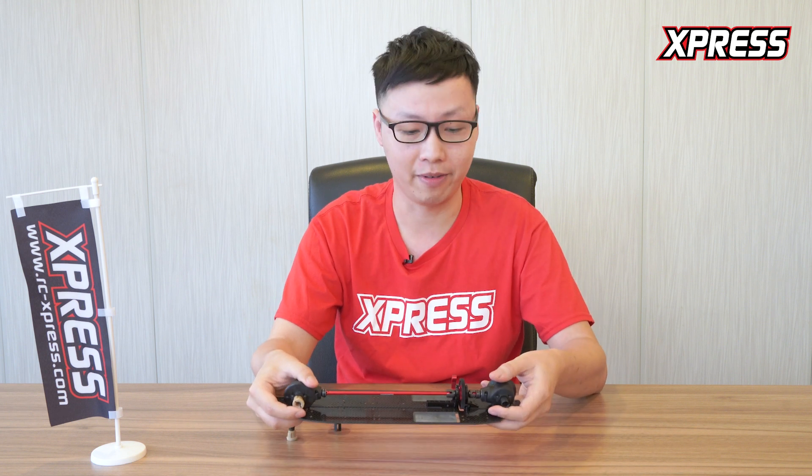Instead of just using dog bones, we've used a Universal joint setup on this shaft, which allows it to move and flex freely.